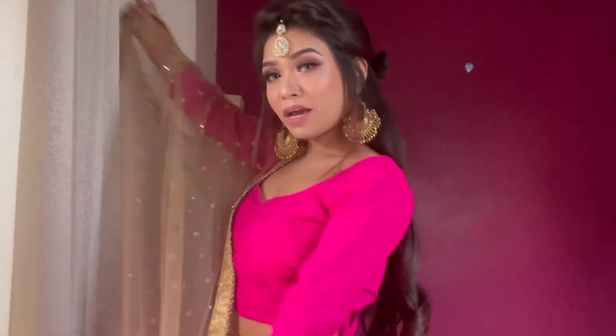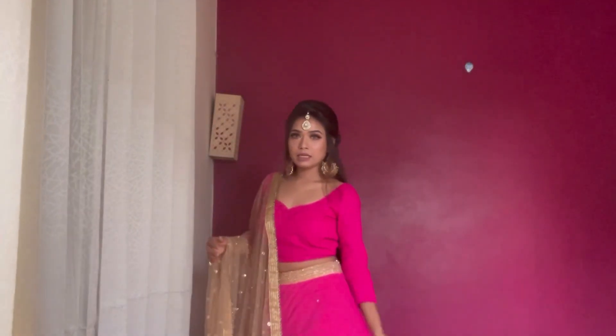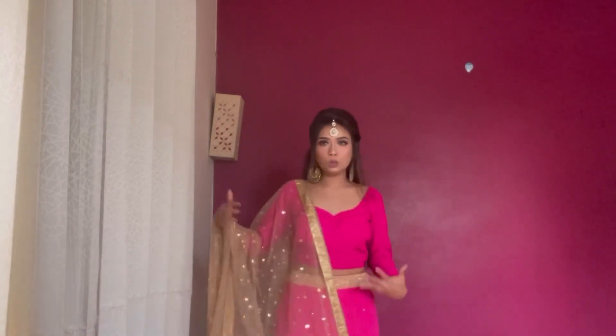So guys, that's all for today. This is basically my final look — a very simple look to go with the dress. I hope you want to see more videos like this. Let me know in the comments. Thanks for watching!